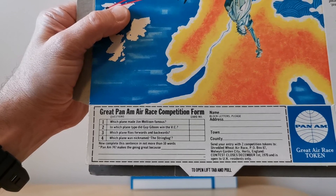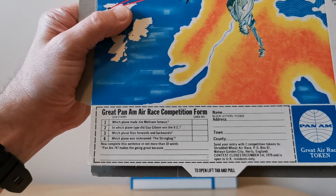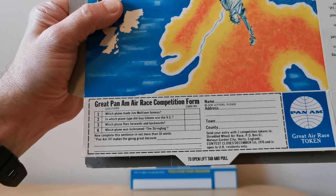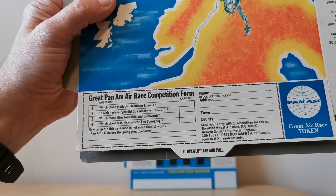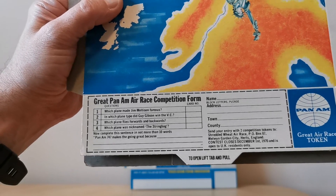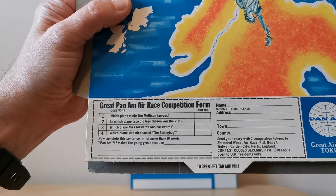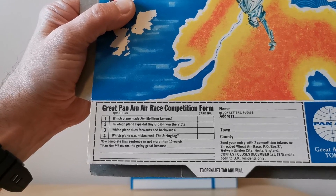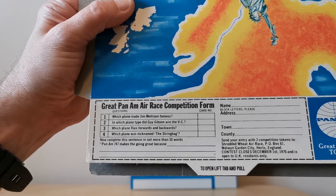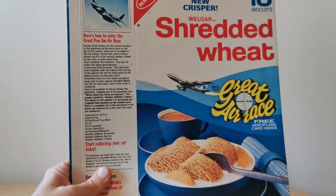For example, the plane that goes forwards and backwards was the Harrier, so you'd have to check which card number that was. The challenge, of course, was actually managing to get the full set of cards — or perhaps asking your mates at school. And in the usual way there's a tiebreaker: complete the phrase 'Pan Am 747 makes the going great because...' in no less than 10 words.